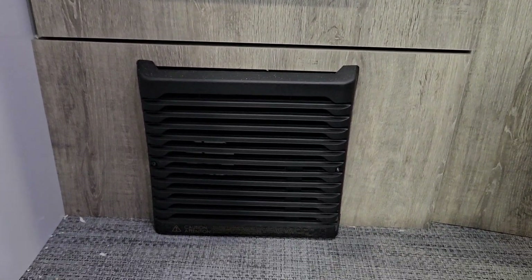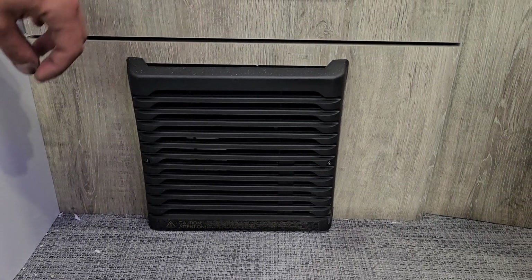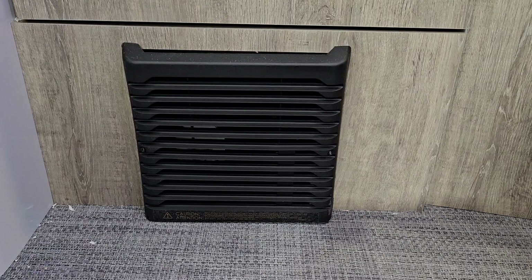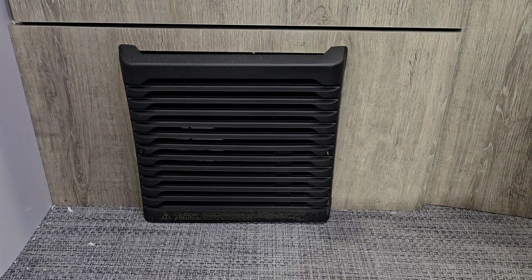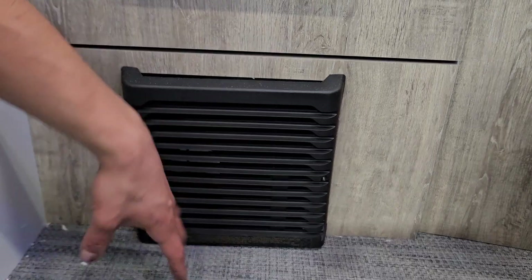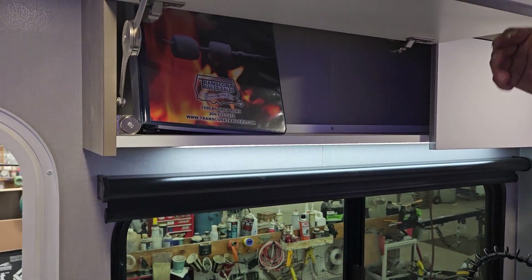The furnace outlet is right down beneath there — this is not ducted, it is just outletting right here. So if you do have that going, you may want to have your fan on as well just to help move the air around. Once it's fired up, in the bottom left corner you'll be able to see the actual blue glow as a visual confirmation that your furnace is working.